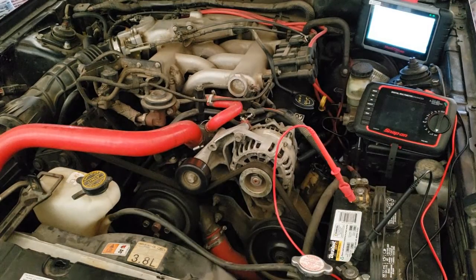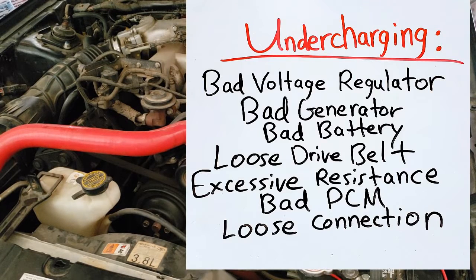What if the voltage output test was below 13.5 volts? We could have a bad voltage regulator, bad generator, a loose drive belt, excessive resistance in the circuit, or a bad PCM.